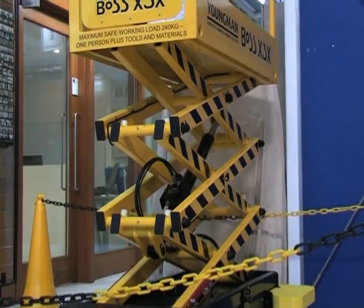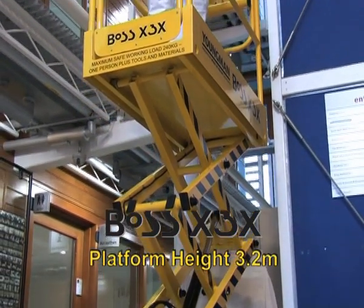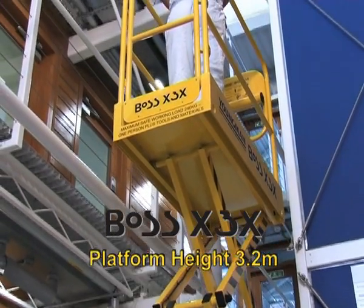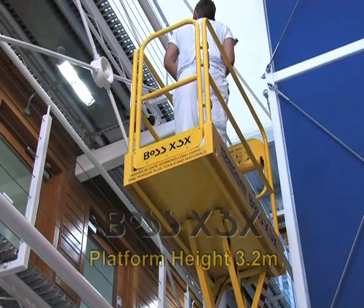The highest machine is the Boss X3X, which rises to a maximum 3.2 meter platform height in just 15 seconds and gives you a maximum safe working height of over 5 meters. This machine also has the longest platform in the range.